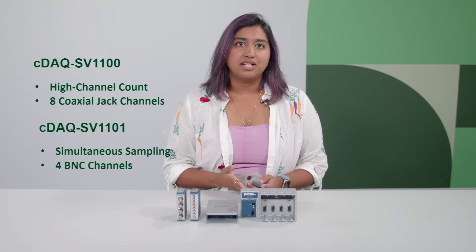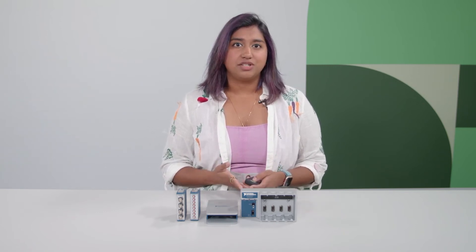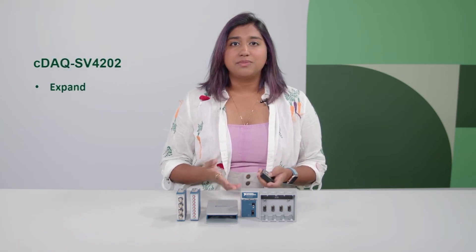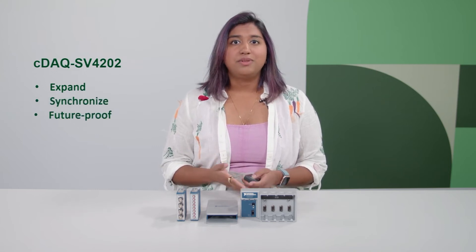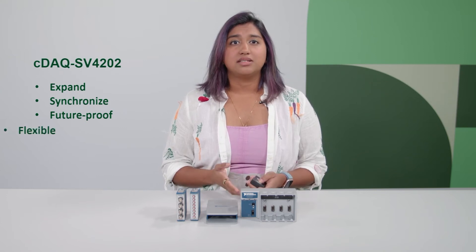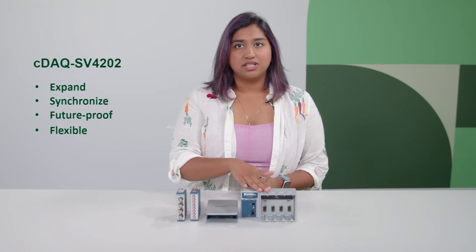But since you're purchasing CompactDAC, you still have the flexibility to purchase other measurement modules to switch out depending on your tests. Now, while the previous options can work for some applications and test budgets, if you're looking to expand the number of measurement channels or types of measurements, synchronize multiple measurements, or plan for the future and changing test needs, the CDAC SV4202 bundle gives you the most flexibility and options for current and future test systems with a four-slot chassis.